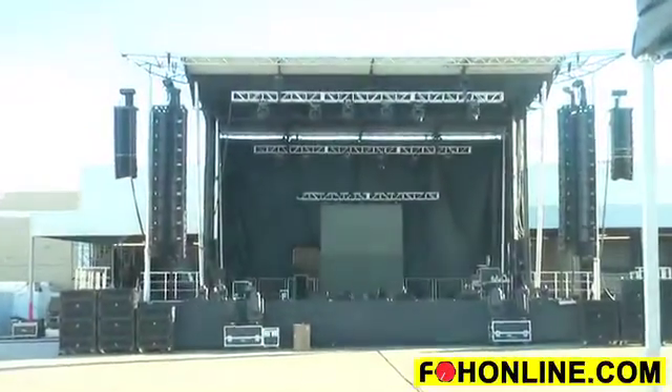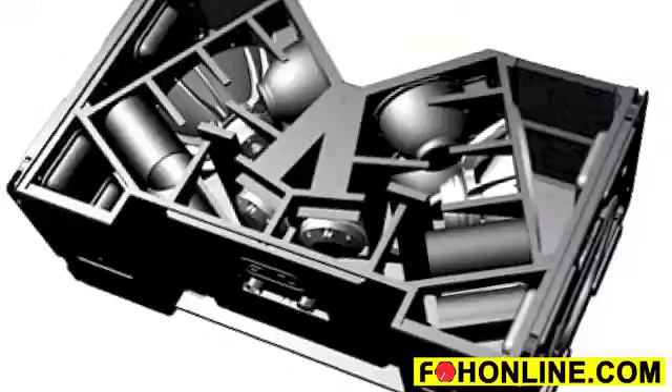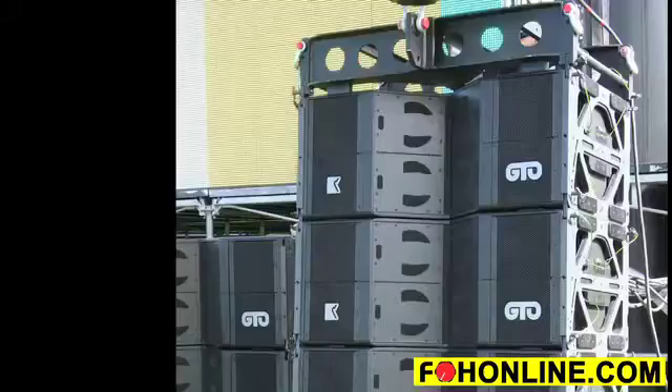The GTO is a large format, dual 15, quad 8, and quad 3-inch compression driver. So there are 10 components in each cabinet. Each cabinet weighs 217 pounds with its flying hardware, so it's relatively light.